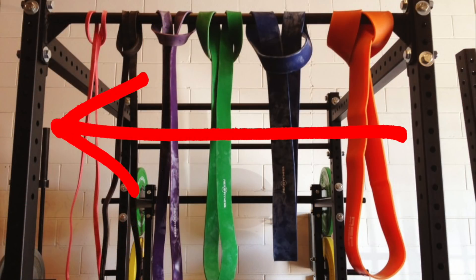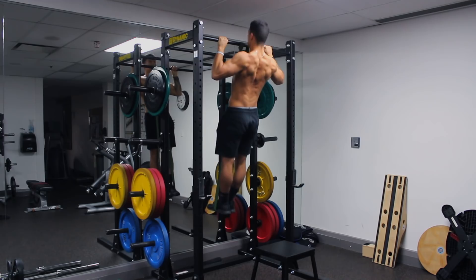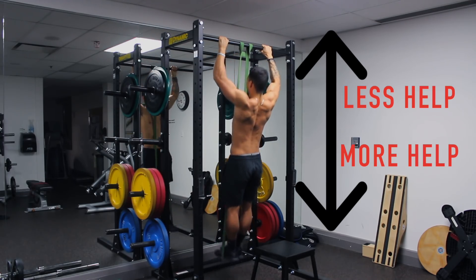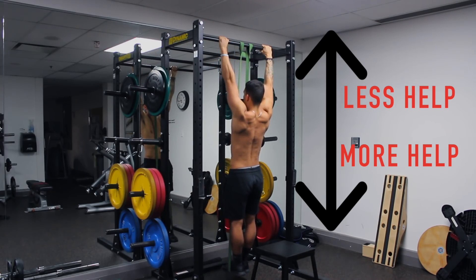Start at a stronger resistance band and change to weaker ones as you progress. However, one downside with banded pull-ups is the uneven assistance the band provides — it tends to help you more during the beginning of the movement as opposed to the end. But the next exercise will help address this.